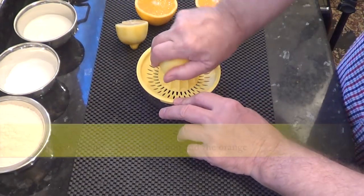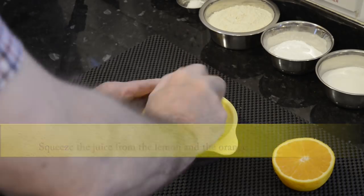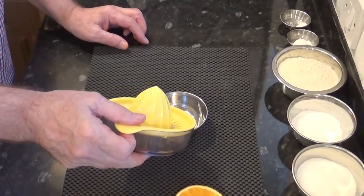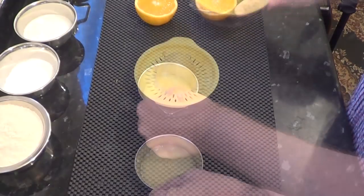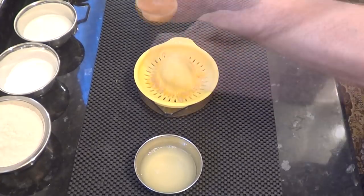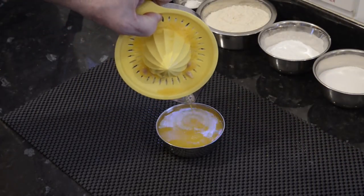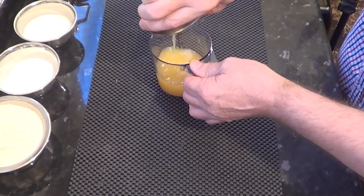All I need now is the juice from both the lemon and the orange. That's the lemon done. Whichever way you squeeze your orange and lemon, make sure you filter out all the seeds — you don't want one of those in your finished cake. There's a bit more than I thought, so I'll transfer that into a more appropriate container and set it aside for later in the recipe.